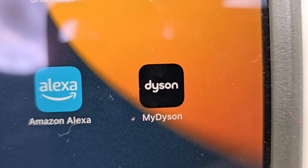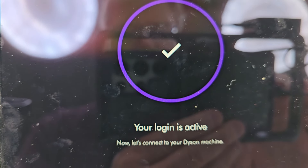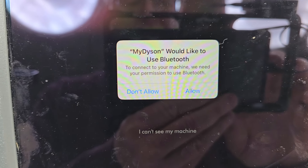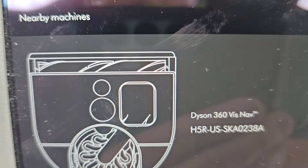So I'm going to get the Dyson app. You do have to log in with your username and password. Then down here we're going to click 'Add my machine.' It wants you to give it permission to use your Bluetooth, and then it's also going to want to connect to your Wi-Fi.